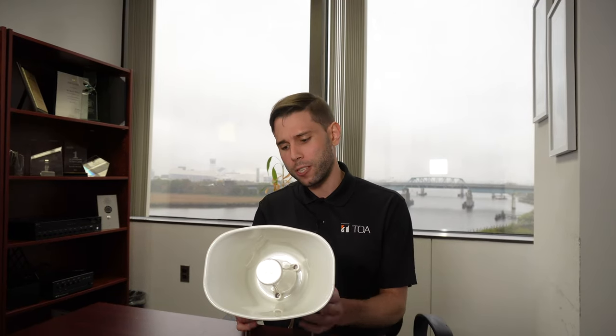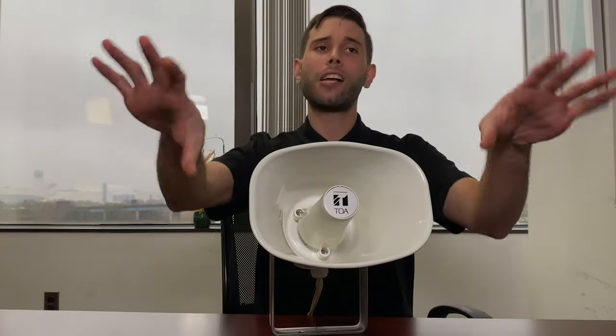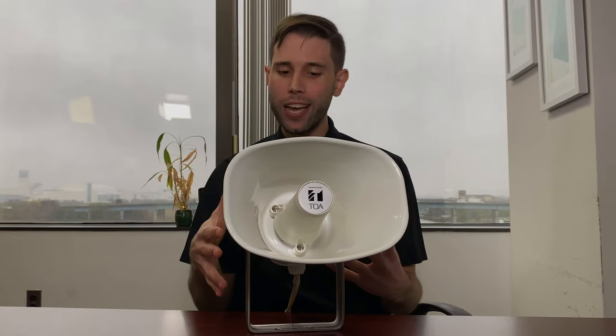If you want to add a simple paging horn to any existing IP-based system or NSP80 MS system that you're setting up, this is the one. A typical install for this paging horn for paging applications is going to be in your factories and warehouses where you want to add an additional output device to project voice paging. Very easy to integrate — simple network-based plug-in and you're ready to go.